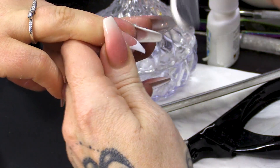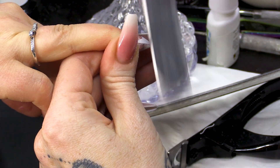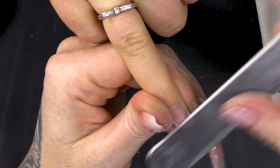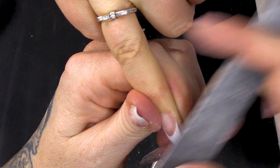Then what you're gonna do is with your soft file, you're just gonna slightly blend this contact area - slightly blending the smile line.